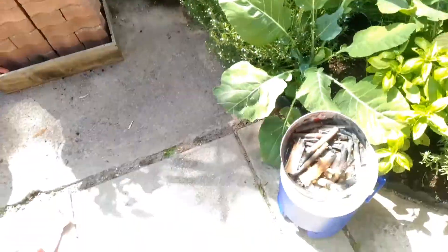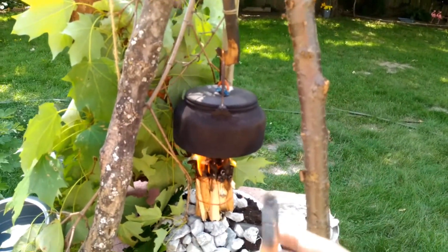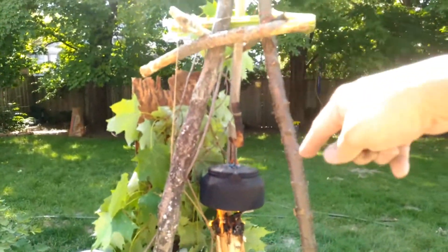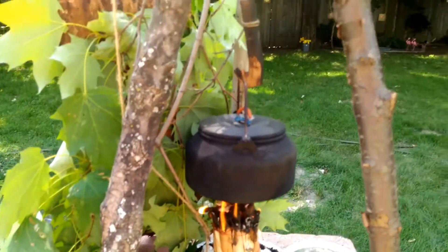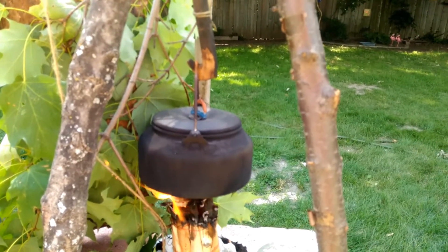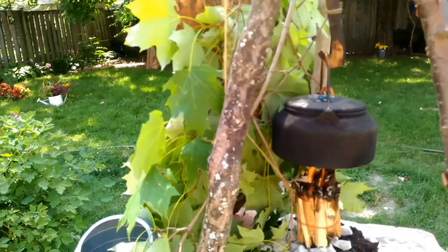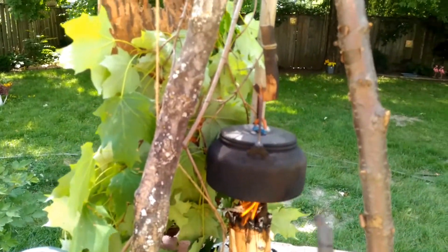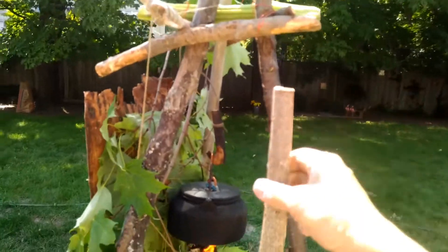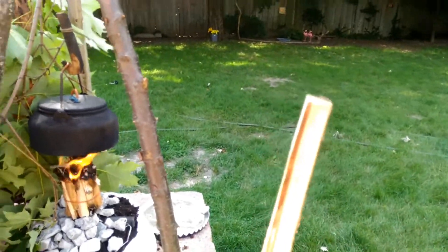Basically you get a stick and it burns — the top little bit is enough to boil a cup of water. If you burn right to the bottom then you have to constantly lower the pot. I imagine it could last around 20 to 30 minutes. It depends on how long the sticks are of course. If you want it to last a long time, just get longer sticks and tie them together — it'll burn right to the bottom and could last hours if you have a bundle.